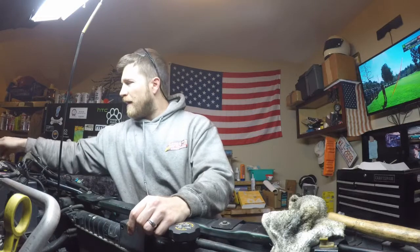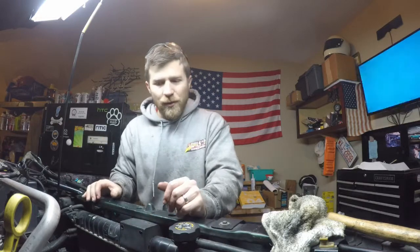Hey folks, just a quick update on where I'm at with my progress. I made quite a bit of progress since my last clip — let me show you what I've been working on.